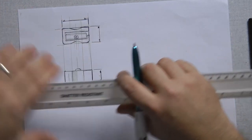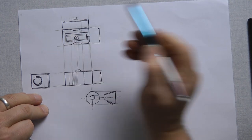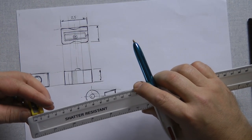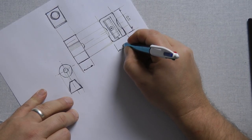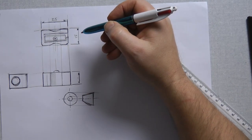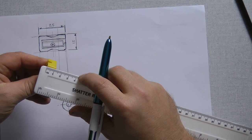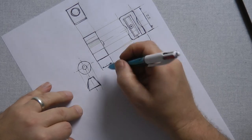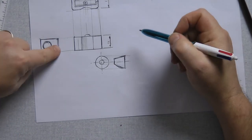Even though I'm sketching the drawing and it's not quite accurate, I need to be precise with the measurements. That is 25 millimetres. Note where I'm positioning my numbers — above the line, not on it. It is 15. I'm reading left to right.